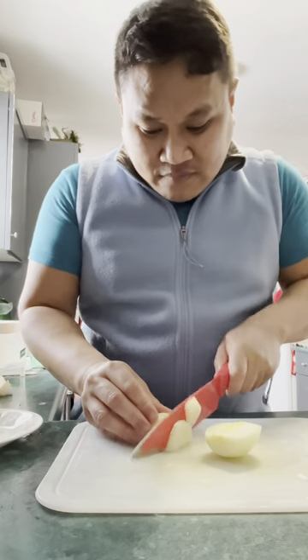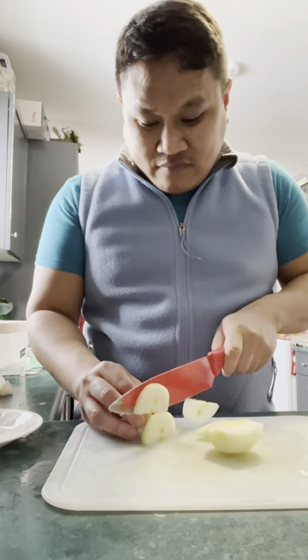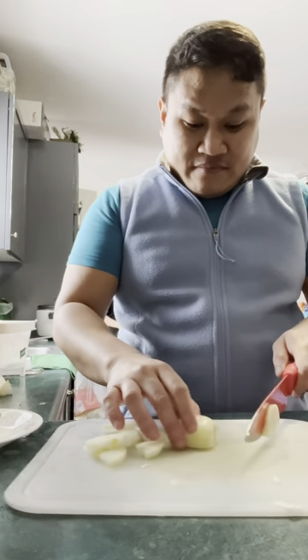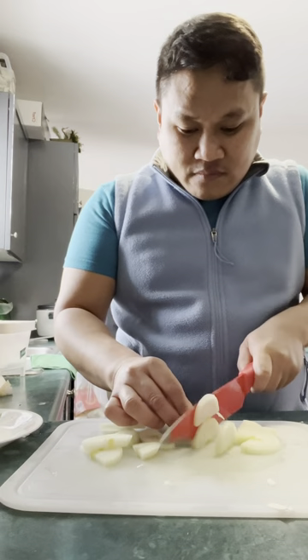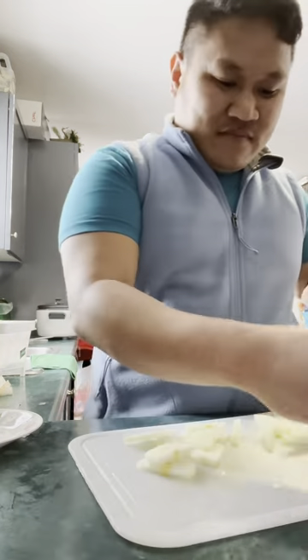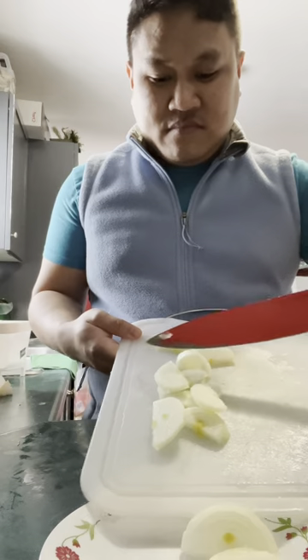So to start with, we will cut or slice our onions. And when cutting or slicing your onions, just be careful not to cut your fingers as well. And after that, we will set it aside.